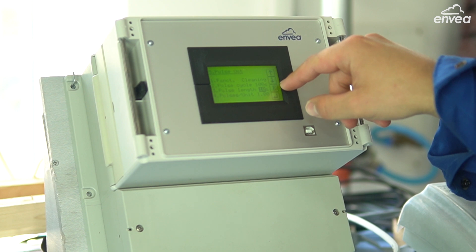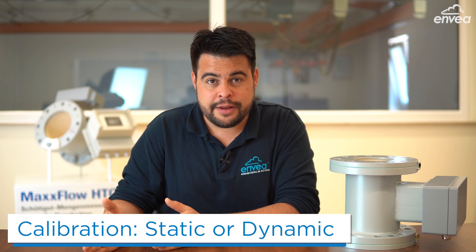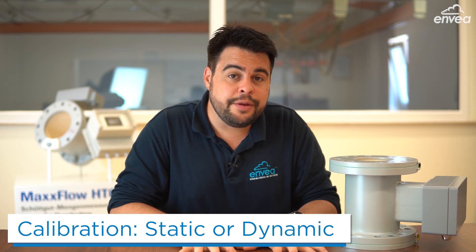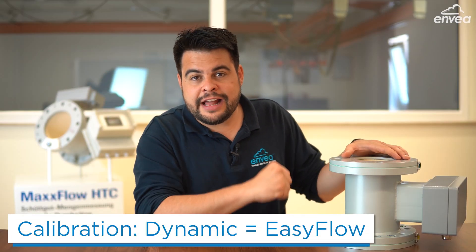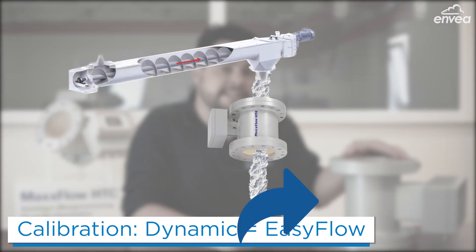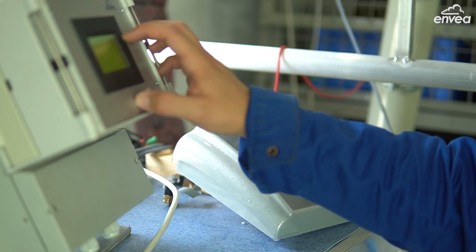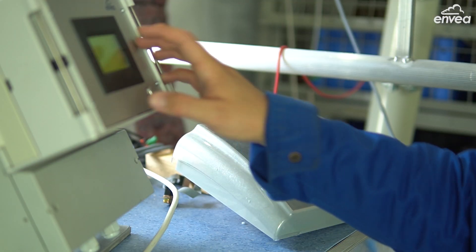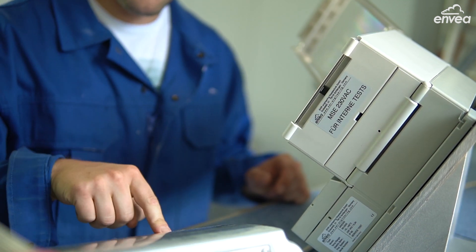Calibration — something easy to do with MaxFlow. We have two options available: static and dynamic calibration. For the static calibration, the sensor is filled to 100% and using the bulk density information, the mass flow can be calibrated. For the dynamic calibration — we call it easy flow calibration — we convey material through the sensor, get a sample, weigh the sample, and then reference the sample with the sensor readings. And that's all. With this calibration we can achieve very good results.